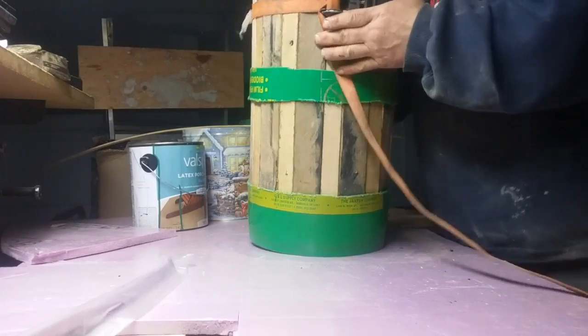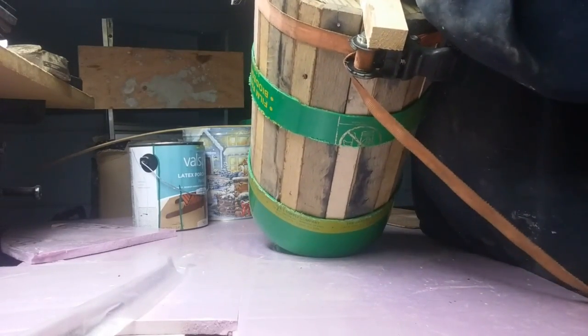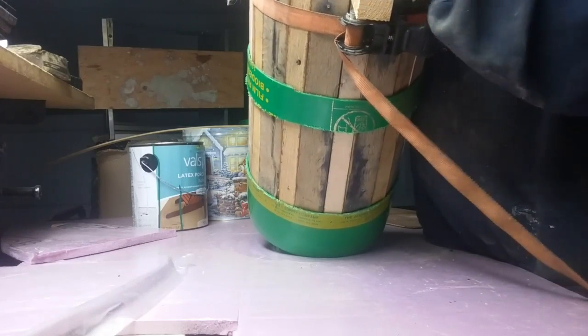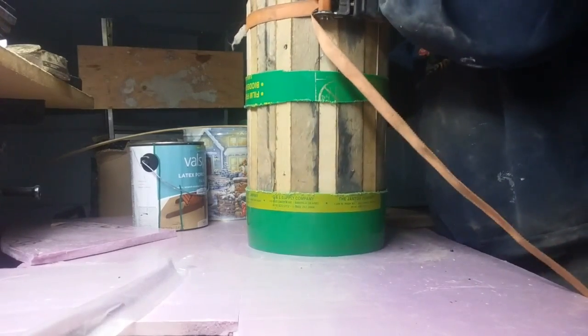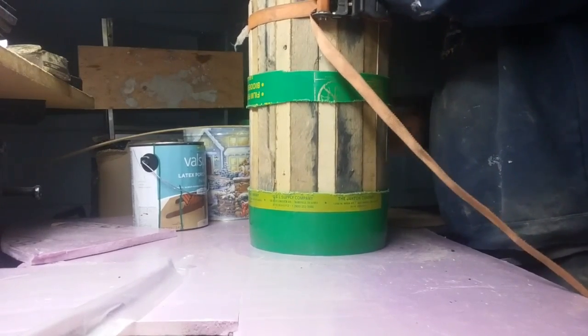Then you have like a little barrel. And if you want to, you can make several of these and use this type of wood or whatever you like. And that's it.